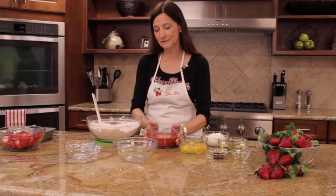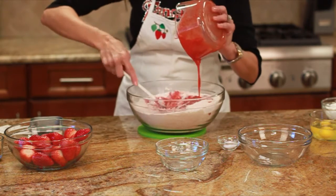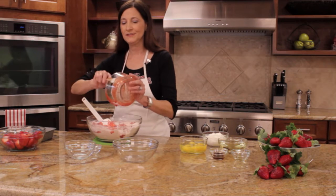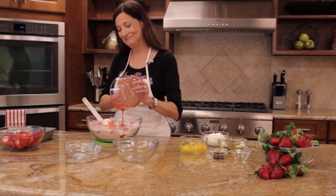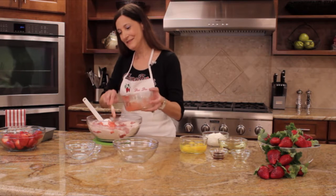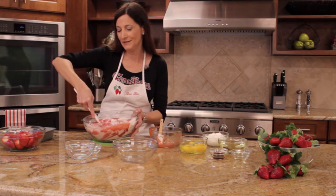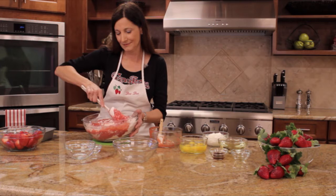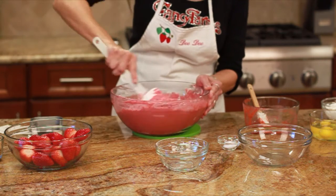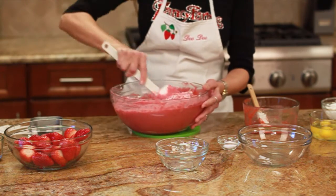Now I'm going to add two cups of pureed strawberries. Make sure to get all the strawberry juice in there — that's what really makes the bread nice. As you can see, it turns more red as we add the juice, and the Jell-O gives it that really pretty red color. You want to mix it well because when you add your other ingredients, especially the sour cream, it needs to mix very well into the batter.